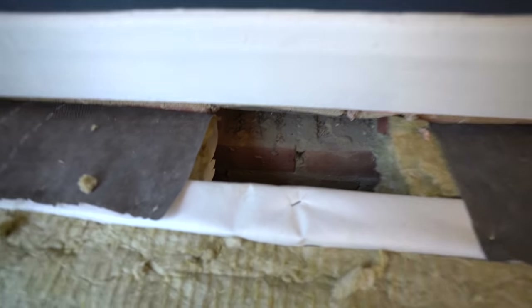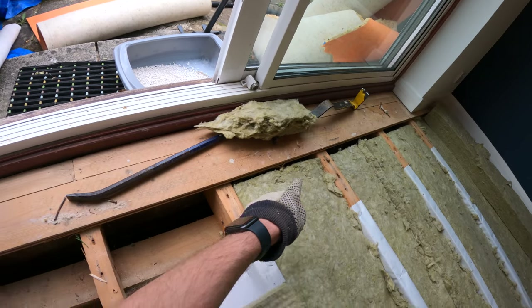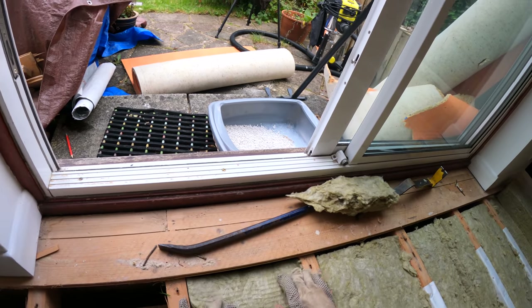Where the vents are, it's really important to leave these free and clear of insulation to allow airflow to the underside of the joist. Similarly, at the patio door side of the room I had to stop the insulation short of the wall to allow airflow up to the vent.